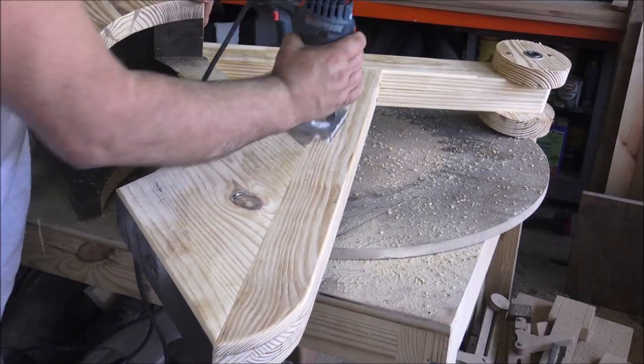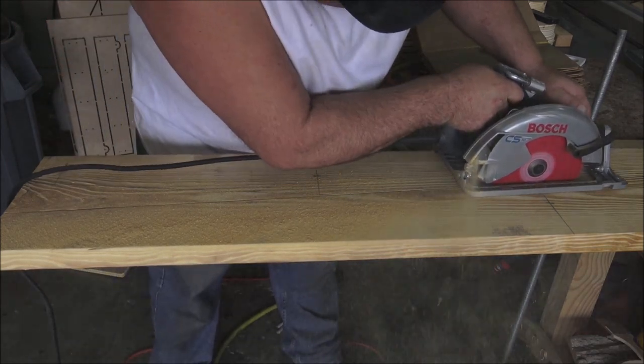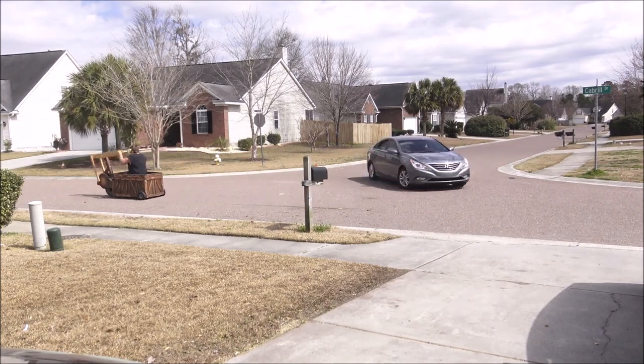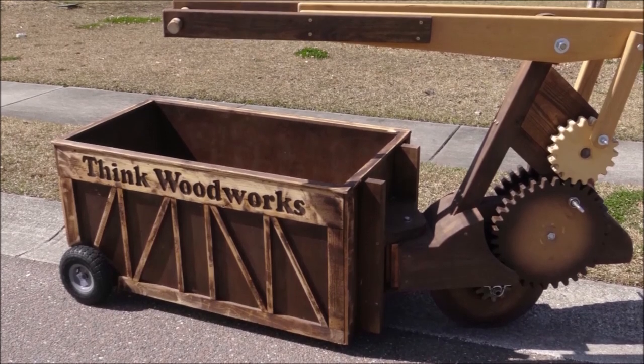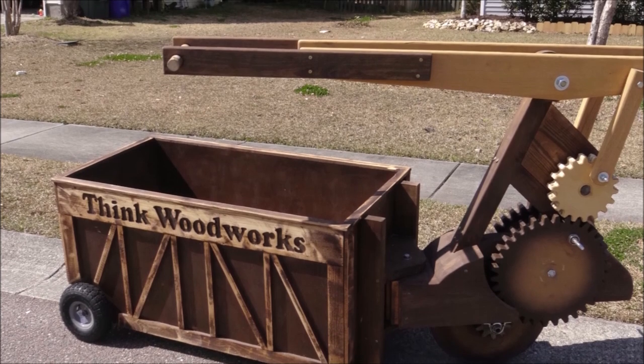So after that was done, I routed everything out and sanded it, and cut out the parts I didn't cut with the CNC using the skill saw and the table saw. Then I put it together to test it. Initially it was really hard — it took my full body weight — so I added a second gear and extended the arm on the handle, and that made it easy enough that even my kids could use it with no trouble at all.